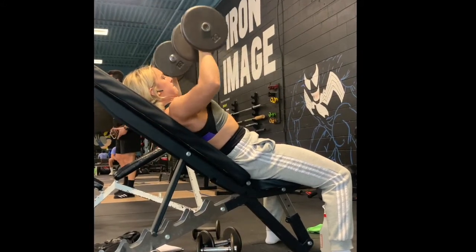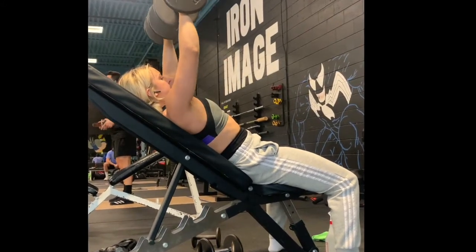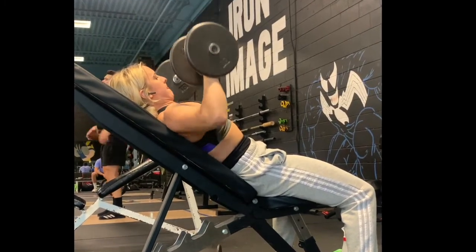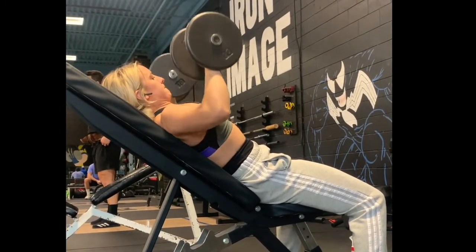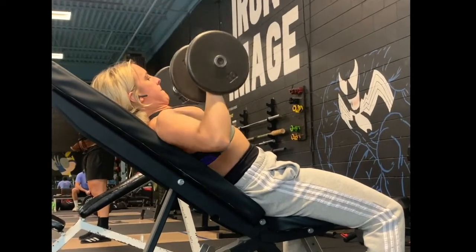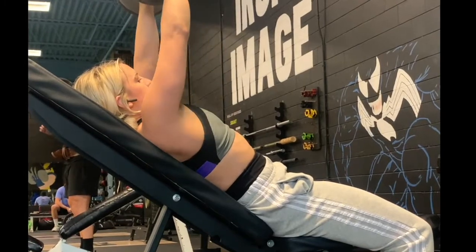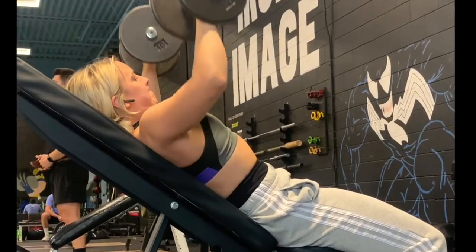Slowly lower the dumbbells to your chest and then squeeze your chest, pushing those dumbbells up. Pushing through the floor with your feet and your core engaged really helps push the power through your whole body.